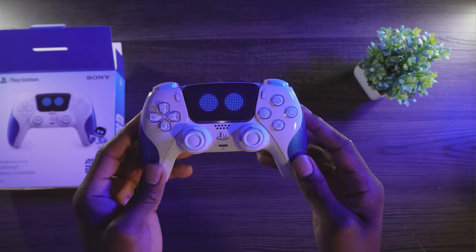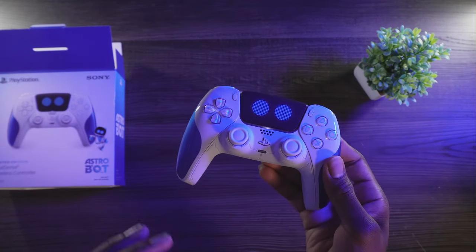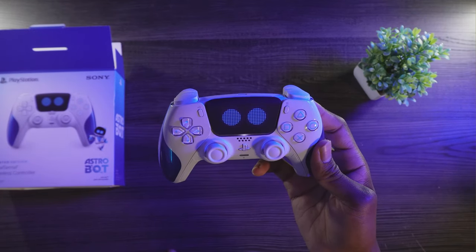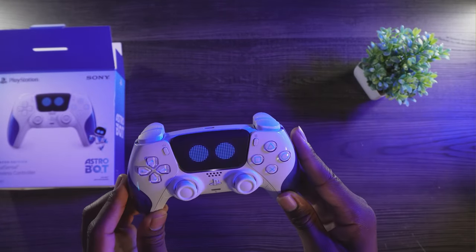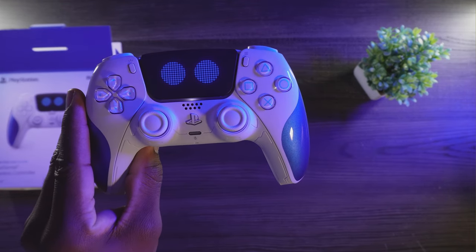It's not a bad looking controller. I do like the little marks on here — like etchings of it. It might be part of how Astro's body looks. Not bad. I just thought this was gonna be lights, but I guess it's still cool.